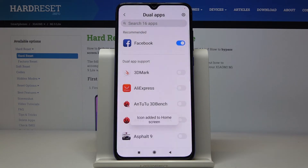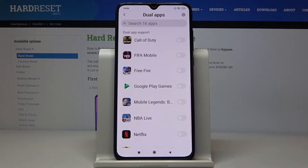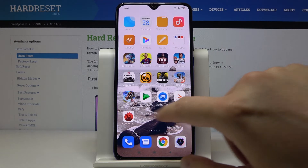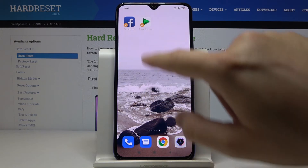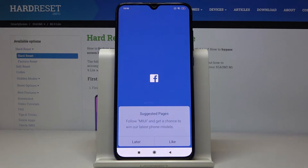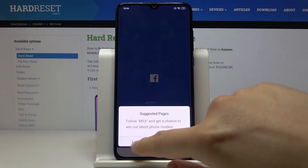We can also try with a second application — Google Play Games. The icon was added to the home screen. We open this dual application and, as you can see, it is working.